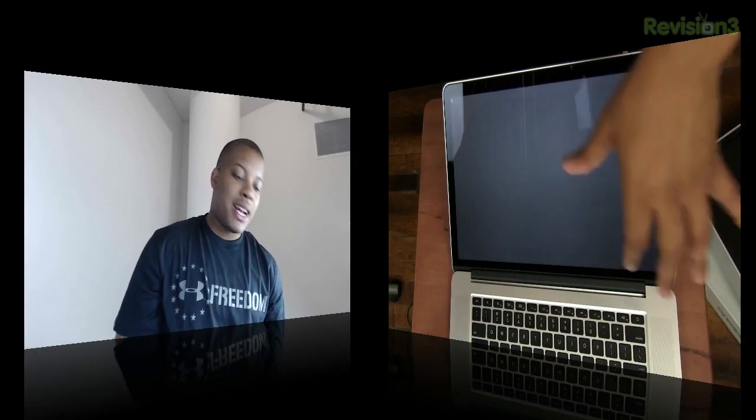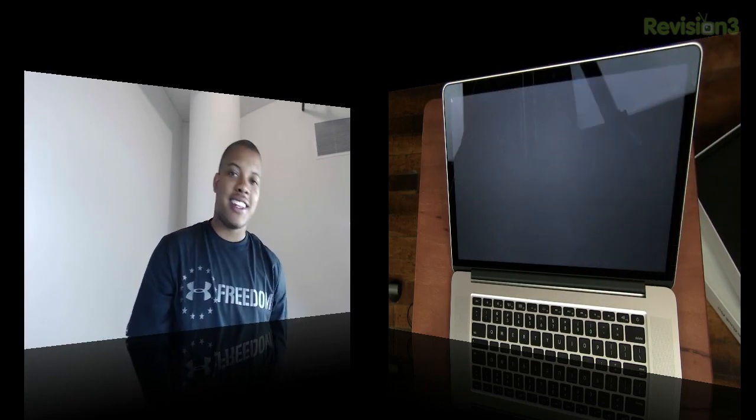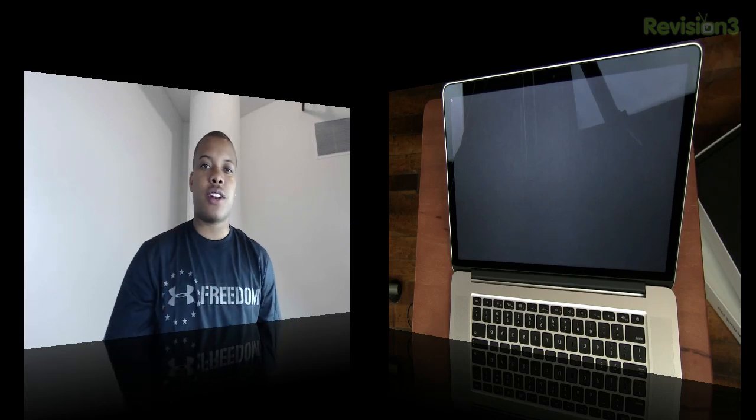Alright guys, this is my unboxing of the next generation MacBook Pro. I've got to download all the software updates and get this thing up and running, so stay tuned for more videos talking about this.